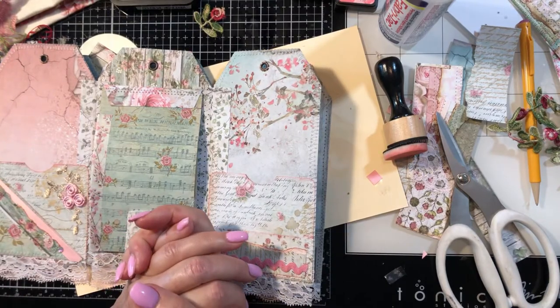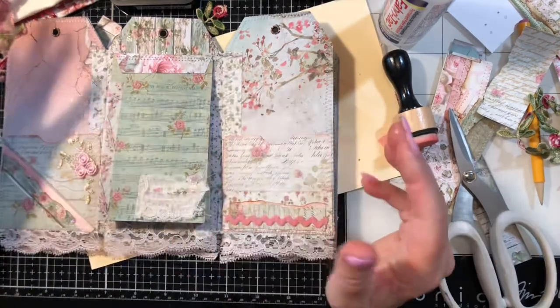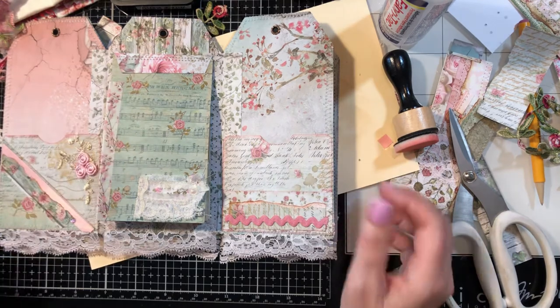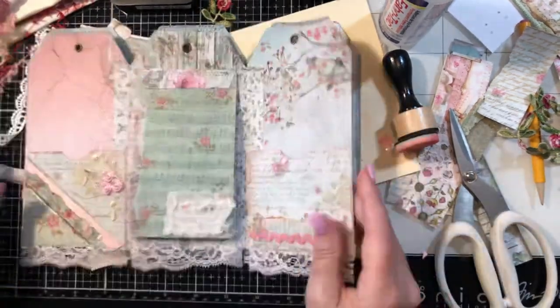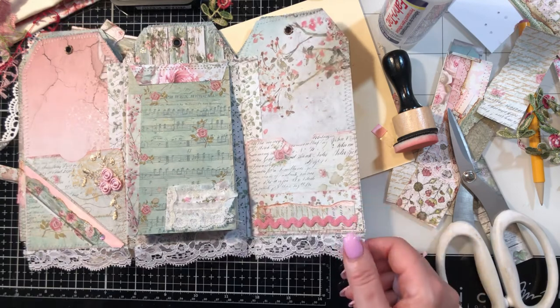So be back for step four of this folio — well, it's not a folio. It's like an accordion folio type junk journal, but it's a tag shape. So it's coming along nicely. Thanks for watching, guys, and have a blessed evening. Bye-bye.